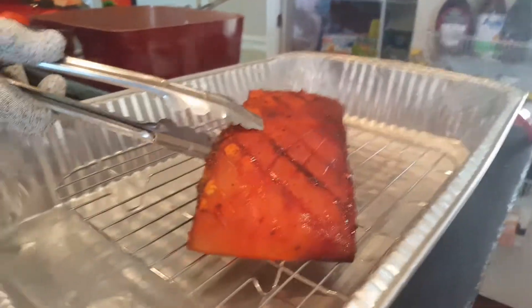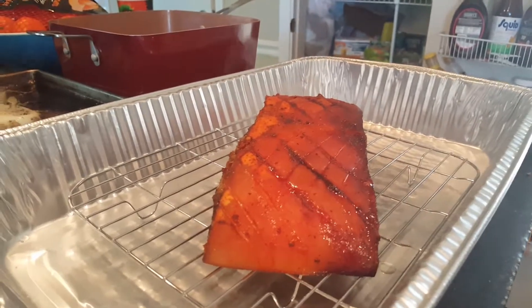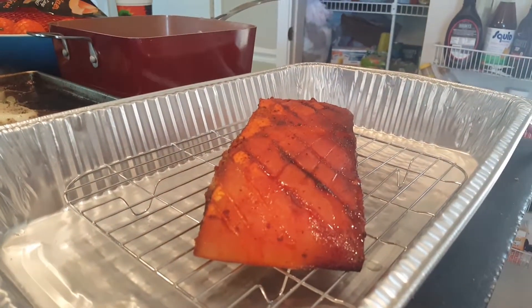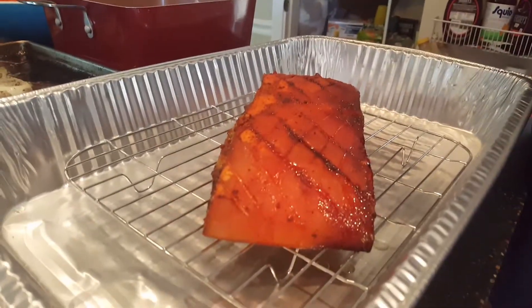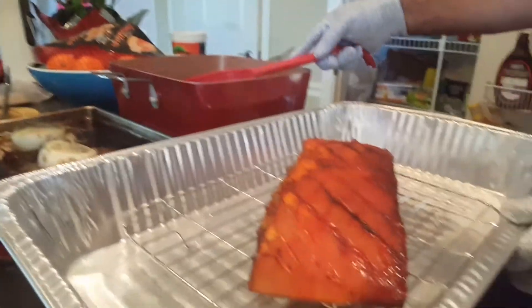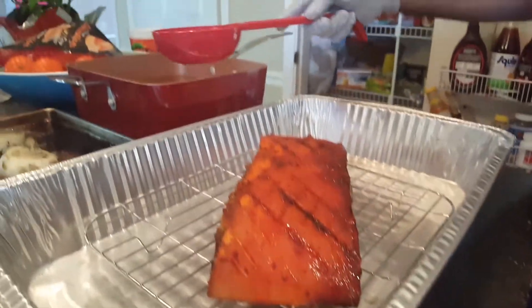Now we are going to transfer the pork belly onto the pan. Wow, that looks really yummy. I hope it's yummy. And now we are going to toast it Cuban style. And this is very dangerous to do.